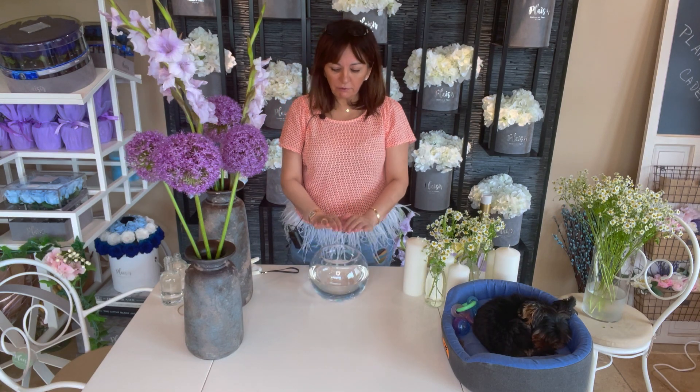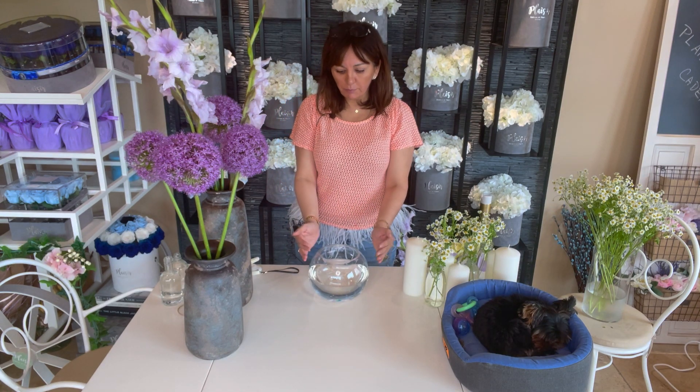The third option is to do a fishbowl. I've chosen a fishbowl because it's low — even if my flowers come up to this height, I'm still not obstructing the view of my guests sitting across from one another. These are super inexpensive to buy from your dollar store, and I'll show you how to do the arrangement.